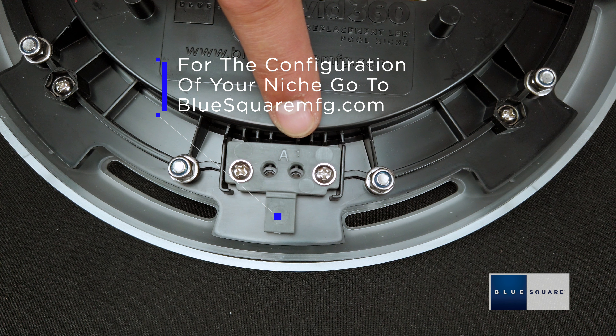has two different profiles. It comes from the factory in Position A. Position A will fit Pentair plastic niches, Jandy plastic niches, or Jandy stainless steel niches. Remove the two screws to change to Side B. Side B will fit Pentair stainless steel niches and most Hayward plastic and stainless steel niches.